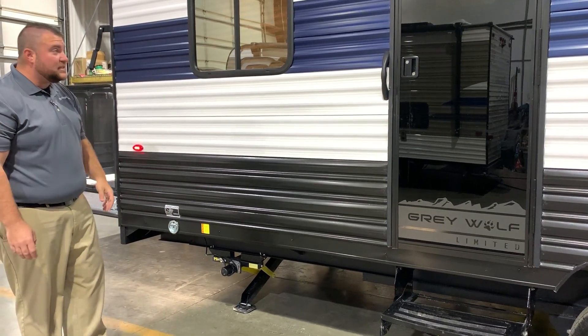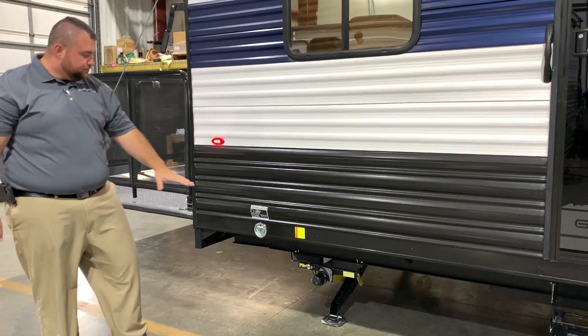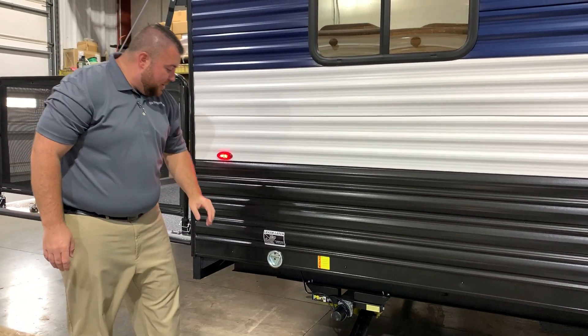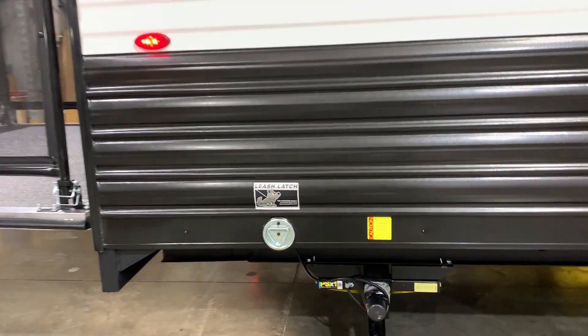There's a secondary entrance door with the same integrated window and large screen door, and your electric jack in the back. We are pet friendly — we have your leash latch here so the furry family members can tag along as well.